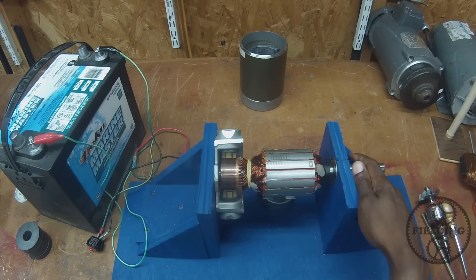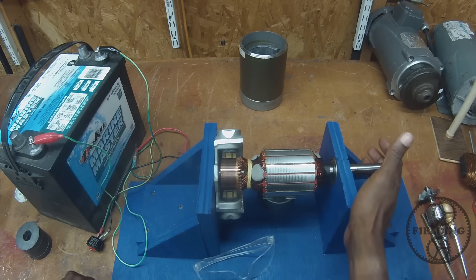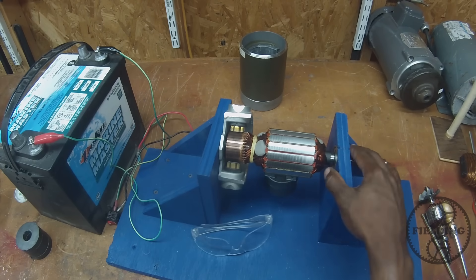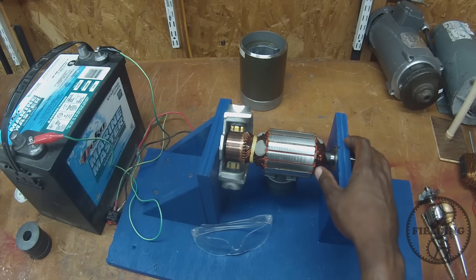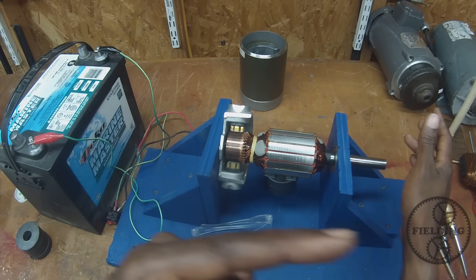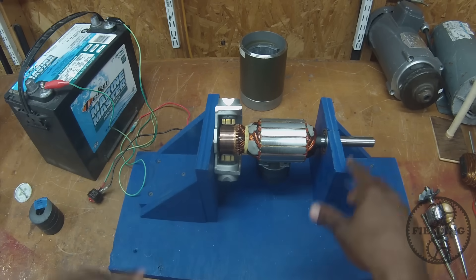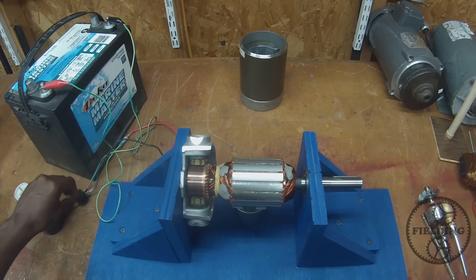Hopefully you found that helpful. Let me know in the comments if you have any questions. If I've made any mistakes or omitted anything, I'll add comments to the description — so be sure to check that. I do intend to talk about the three-phase motor, other induction motors, the universal motor, and there'll be videos like this. If you want to be notified when the next video comes out, just hit the subscribe button. Thanks for watching.